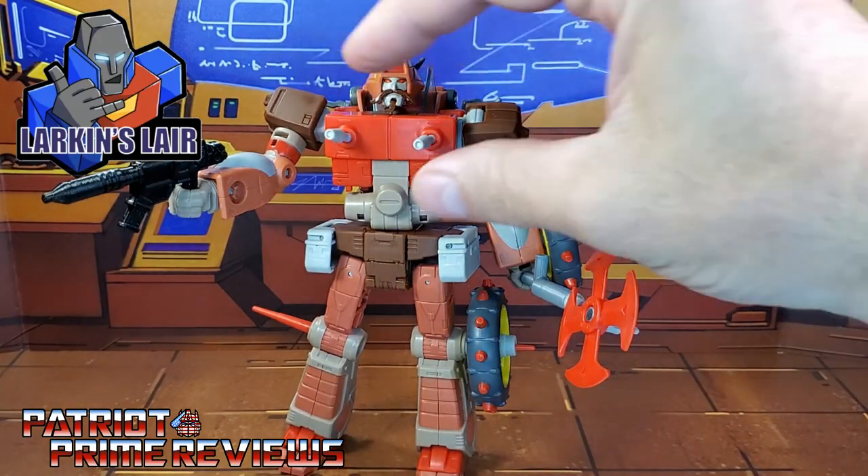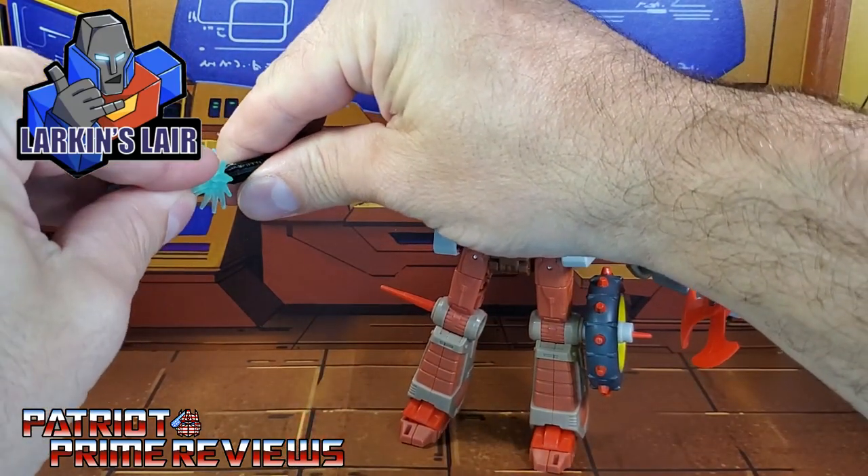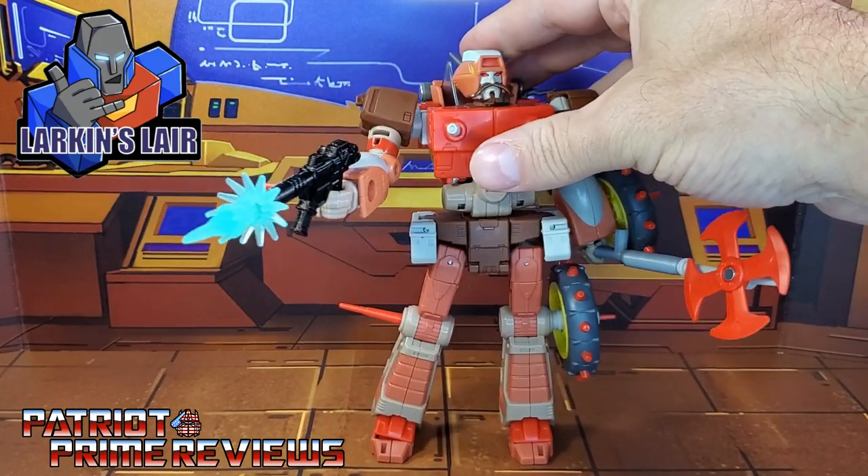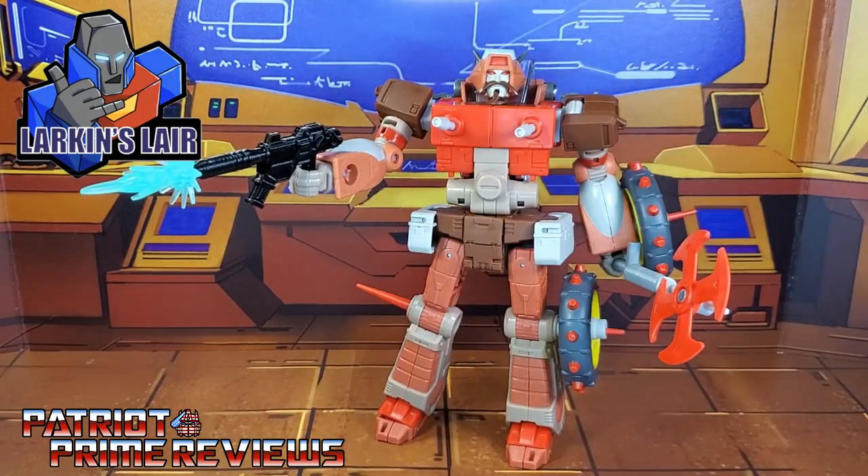Let's confirm something real quick — this weapon is blast effect compatible. Awesome. Let's check out the weapons in motorcycle mode.